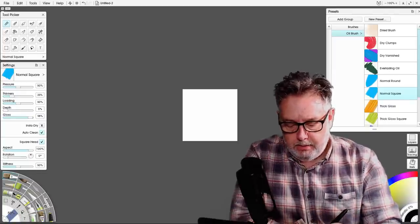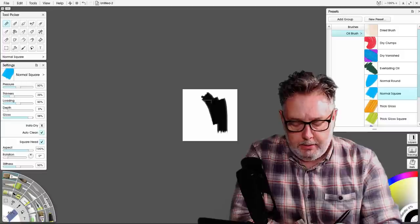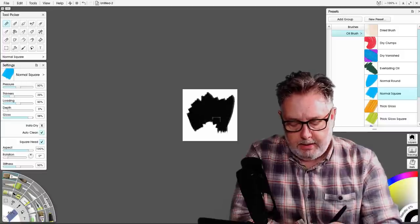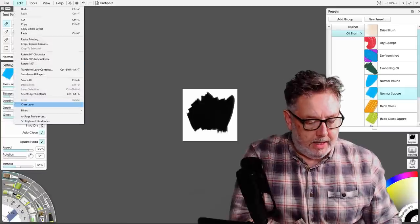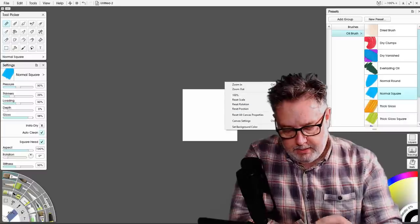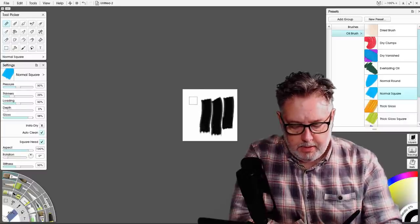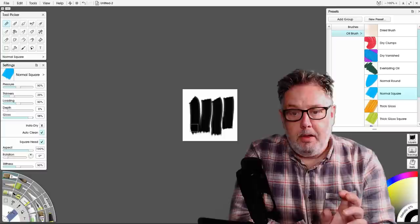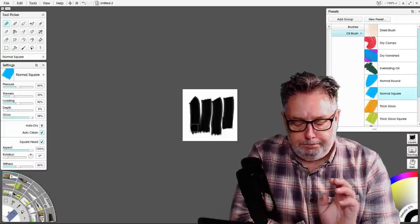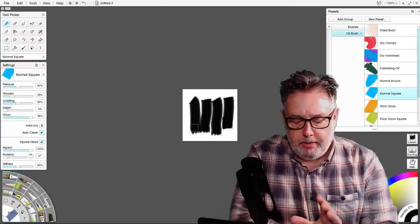You can just put a stroke on, or go like that to make your stroke, but I'm going to clear that. What I want to do is put some strokes on and leave some lines like that. So that is going to be the template for the brush that I'm going to use.